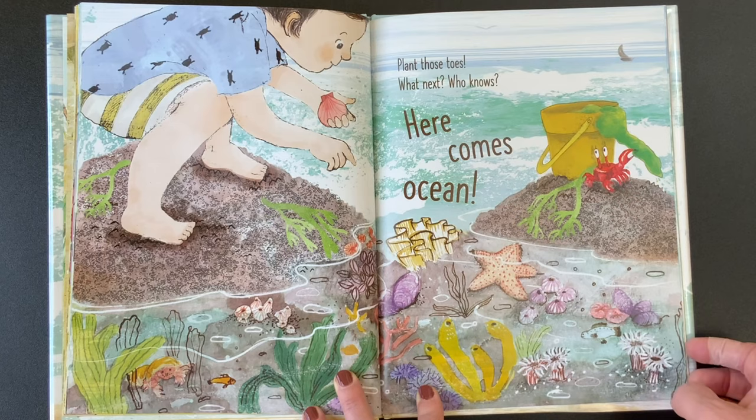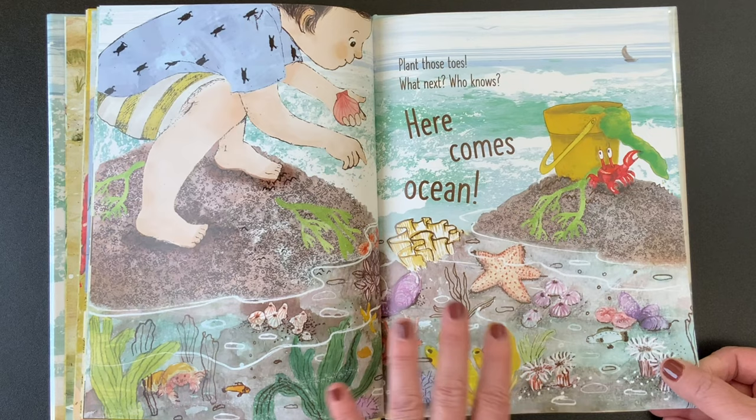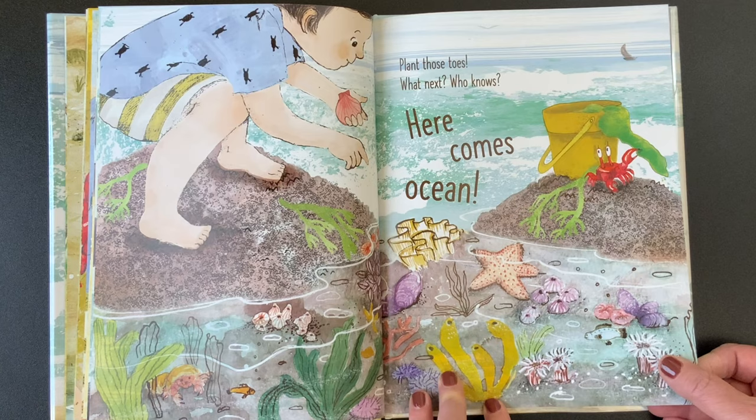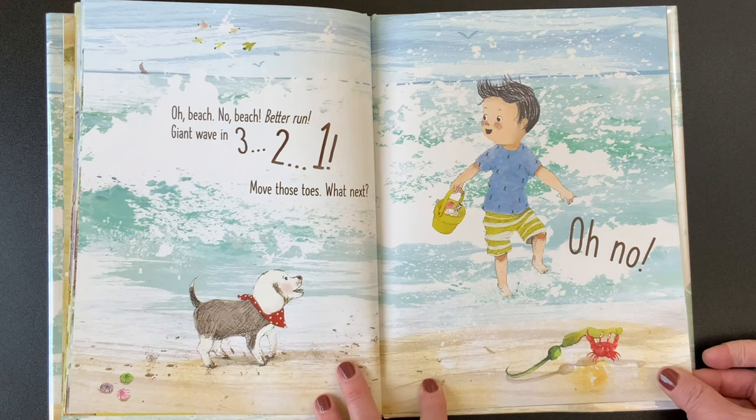This is a tide pool. Once when we were at a beach when Sarah was a little girl, she and Sam played in the tide pool whenever they had a chance, and that's what made her interested in becoming a marine biologist. Oh beach, no beach, better run. Giant wave in three, two, one. Move those toes. What next? Oh no.